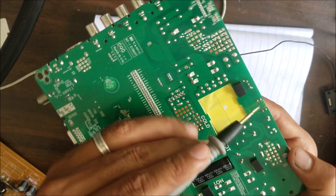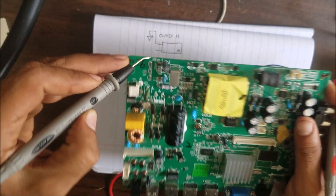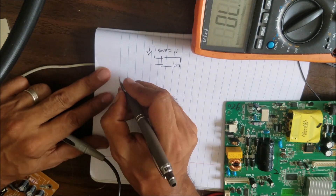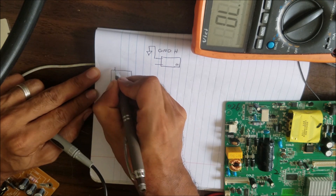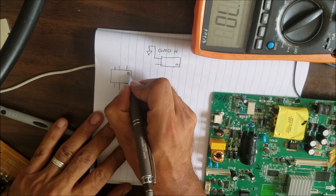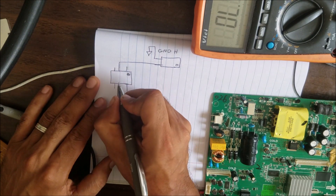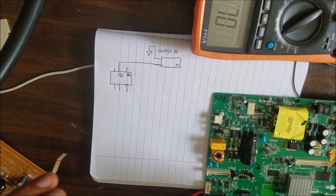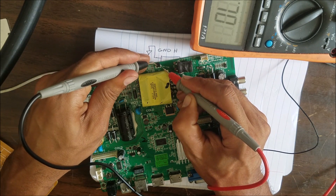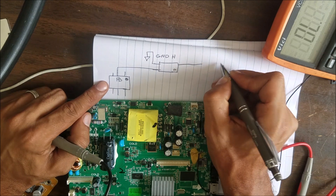The second pin — you can see a small trace going to this dot, and from that dot it goes to the middle pin of the IC. The IC here has six pins and the dot is here. The middle pin is connected to the optocoupler, and this pin is the feedback pin. So this side of the optocoupler is connected to this side of the switching IC chip.